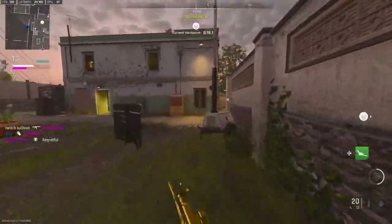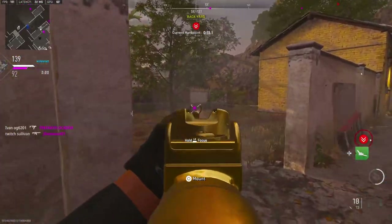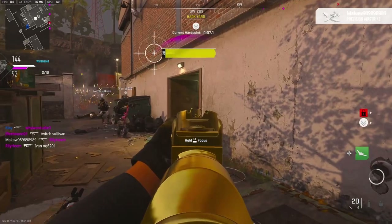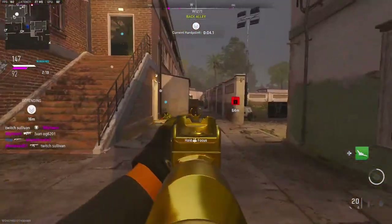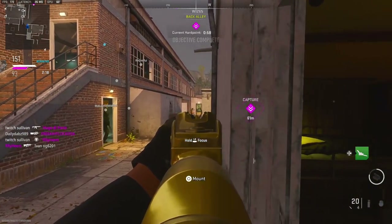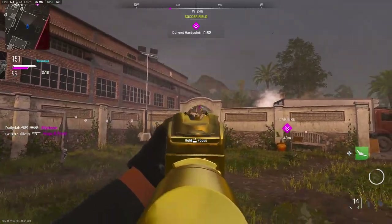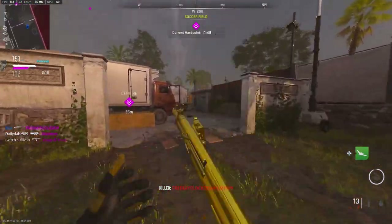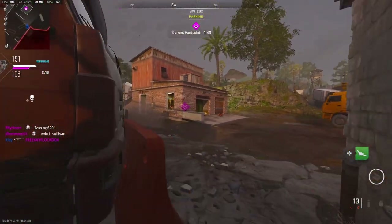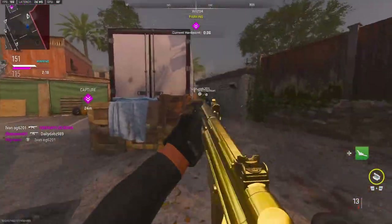I'm on a 20 killstreak right now, so let's see if I can drop a nuke with this gun. 22 kills... definitely have plenty of time to get it. 23, 23. Oh my god, thank god my teammate was there.